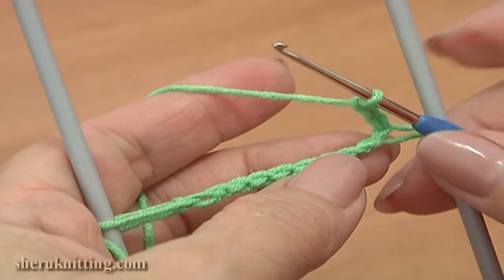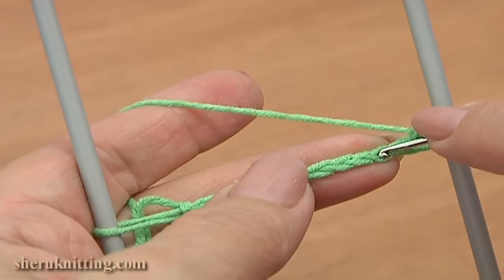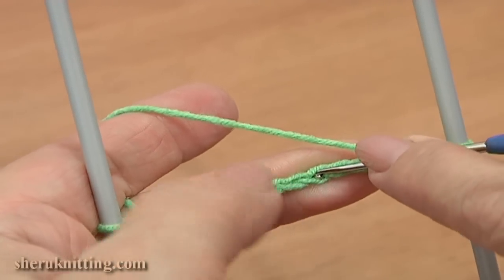Continue — chain 3. Now skip 3 stitches on the foundation chain: 1, 2, 3. And single crochet through the 4th chain stitch.